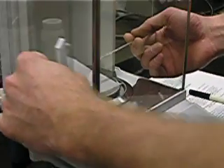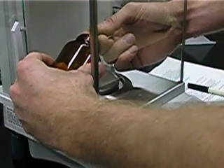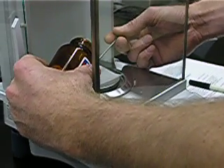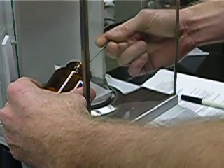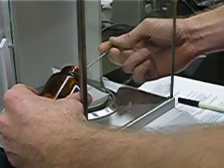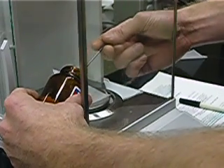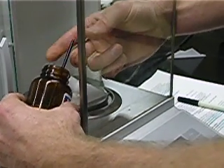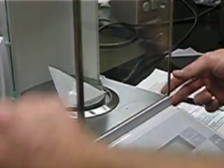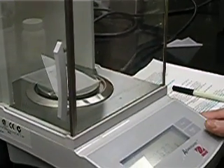I reopen the side shield, add more solid, watching the weight to see if I am close to 0.05 grams. I'm going to stop now — I've reached that weight, and I'm actually a little over 0.05. It's come to rest at 0.062.